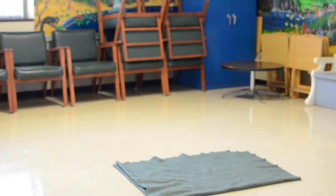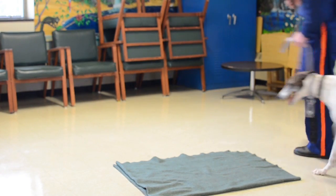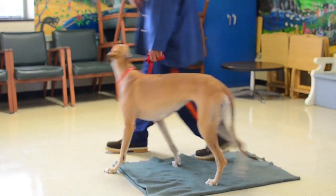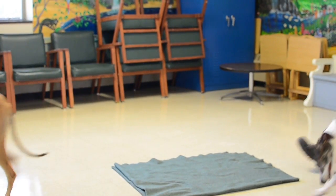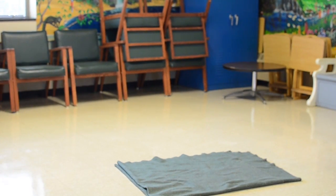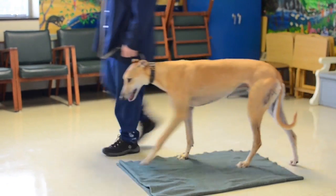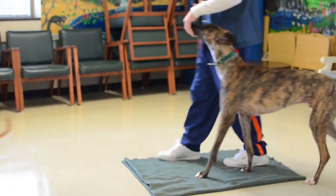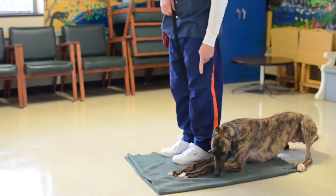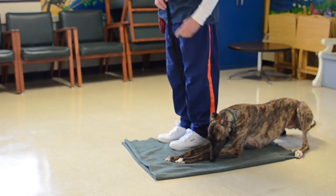Here your dog. Here your dog. Walk around your dog, sit your dog, down your dog, stay your dog.